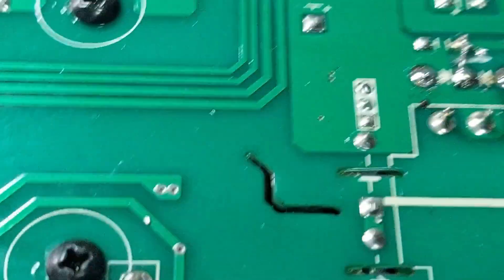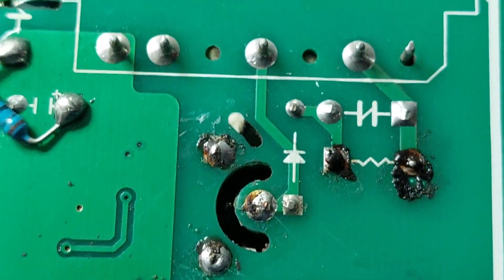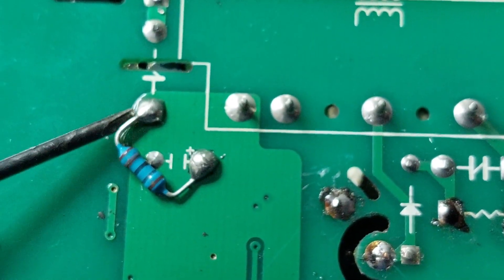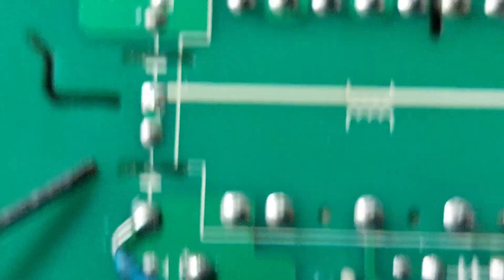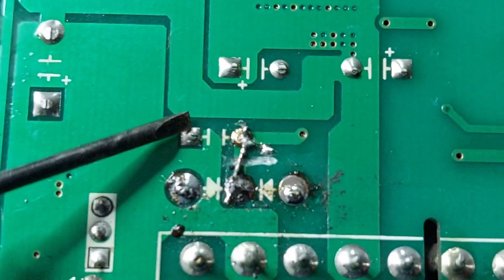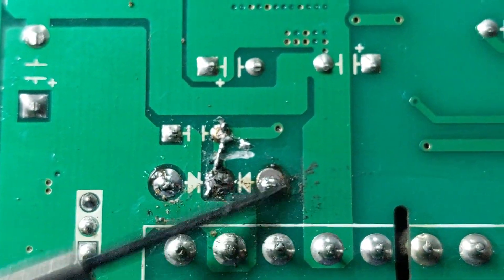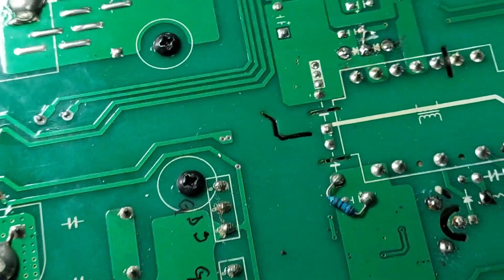I found a resistor soldered on the back side of the PCB directly across the pins of the main filter capacitor in the power supply — the one that provides voltage to the IC controlling the MOSFET. Unfortunately the soldering is poor, and even worse, the connection itself is completely wrong. The resistor is essentially shorting the positive terminal of the capacitor to the negative ground. This is not only electrically incorrect but it also poses a serious risk — it could damage the control IC or cause further failures.